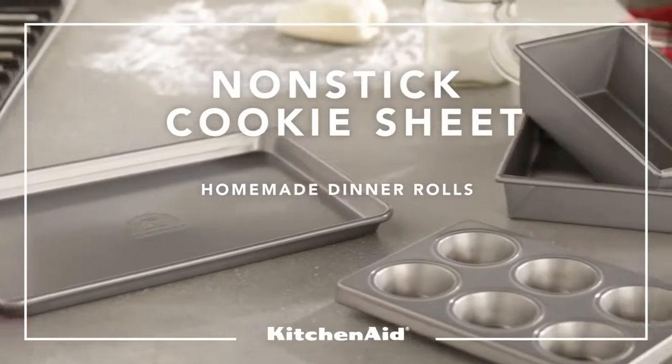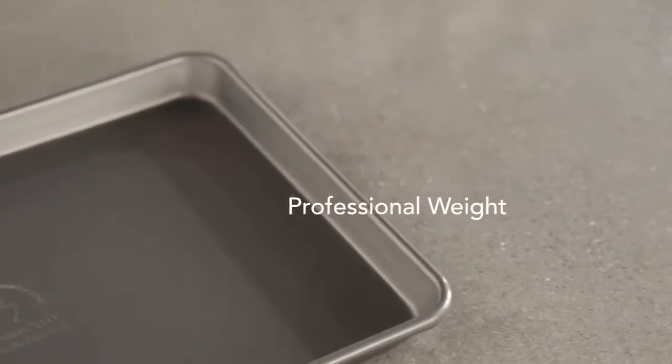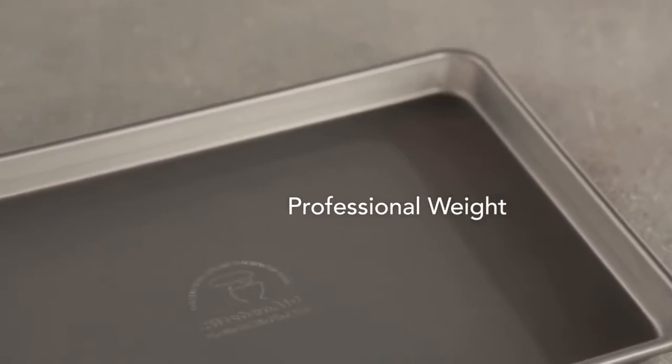Whether your menu calls for biscuits, croissants, or cookies, the professional weight of this baking sheet will deliver reliable performance.